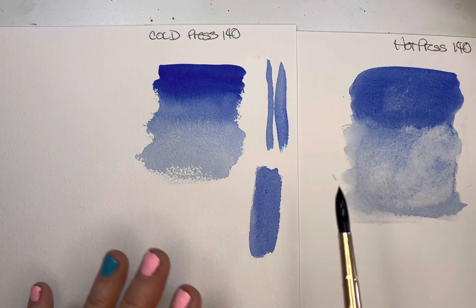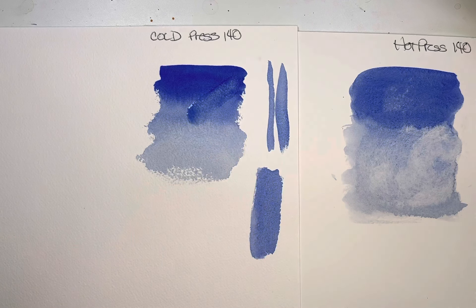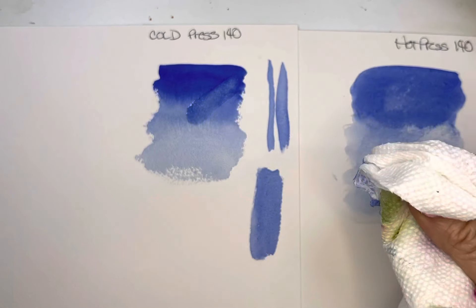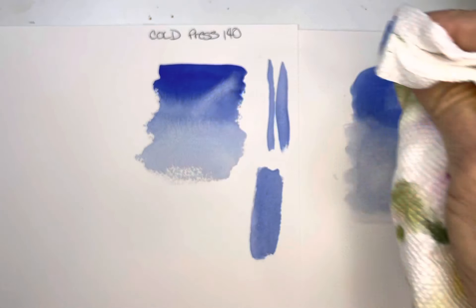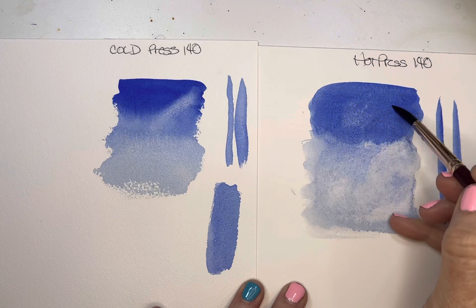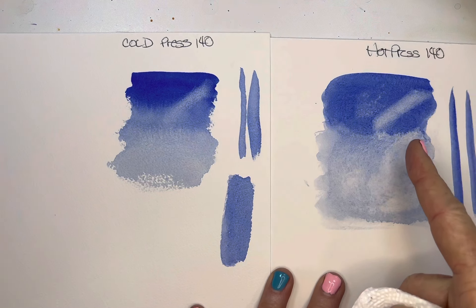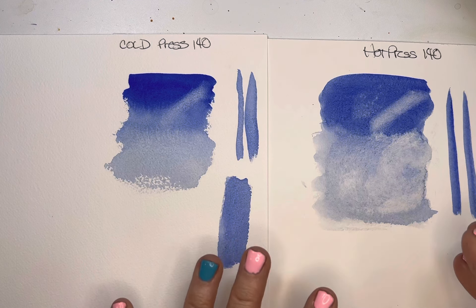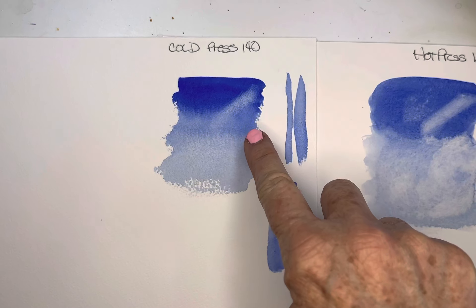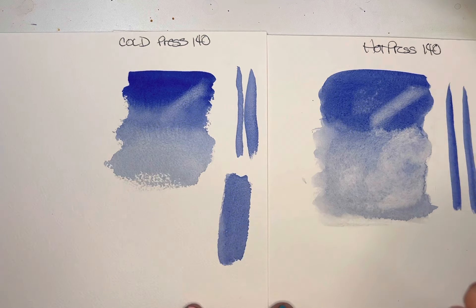Let's practice another way of lifting. I applied just clear water, went in and lifted — that does a pretty good job on cold press. Now let's try lifting on the hot press and see what happens. Look at how much easier it lifts! That is what I have noticed. Hot press paper is easier to lift because cold press is like painting on cotton fibers that all absorb more of the paint, making it harder to lift.